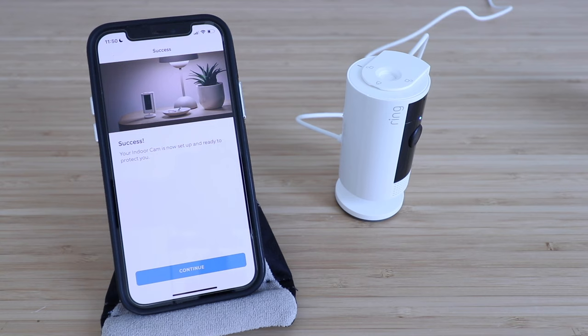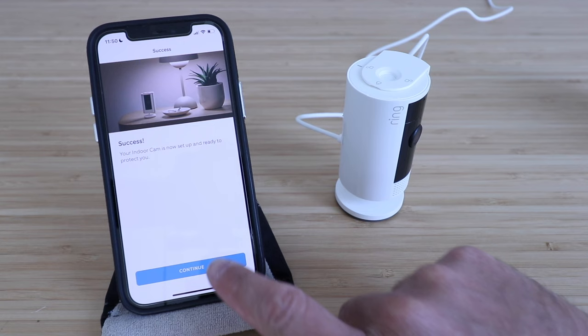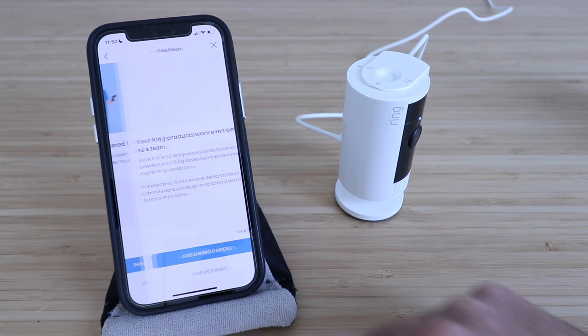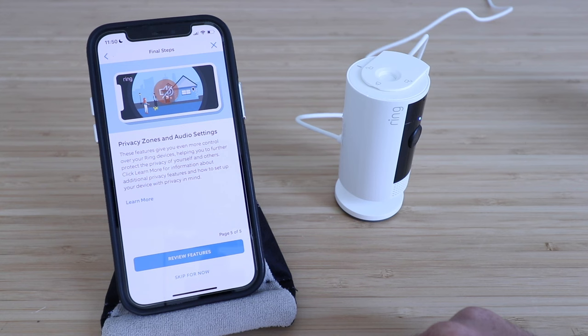Your Ring Indoor Cam 2nd generation is now set up. We're going to click continue. Now installing an update — this may take several minutes. We're going to click continue. I've already installed it, so we'll skip for now. We're going to skip this for now as well, and click 'I'm done.'